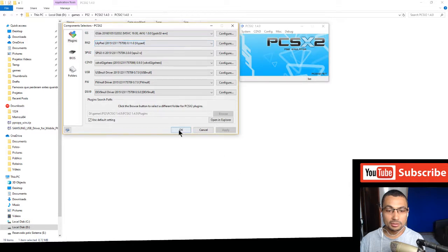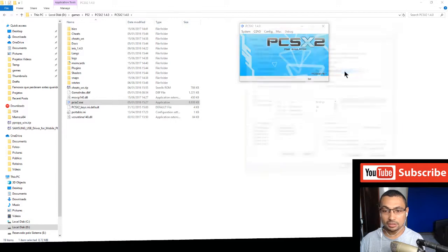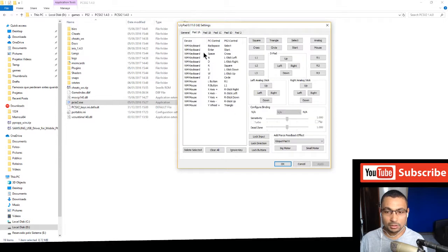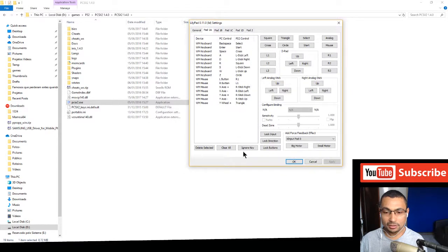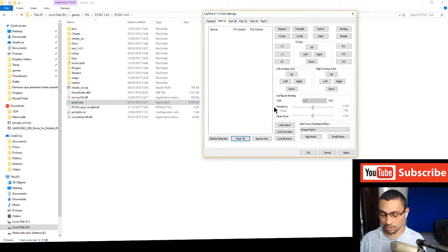Go to Controllers, Pad Plugin Settings. First let's set up the joy-con. In the General tab, set to default. Now go to the second tab and clear all to begin from zero. Let me turn on my joypad. Let's set the first button — click on Square.